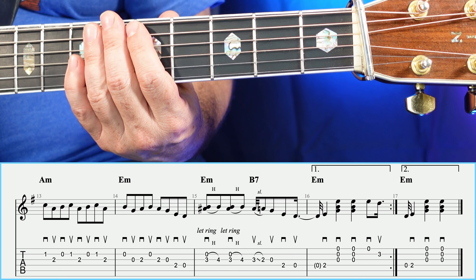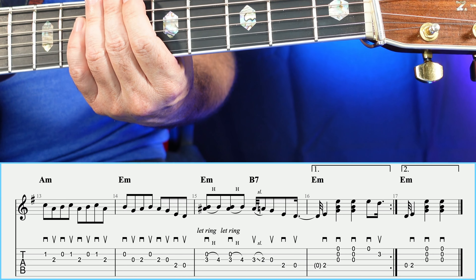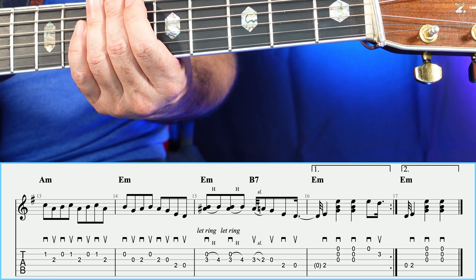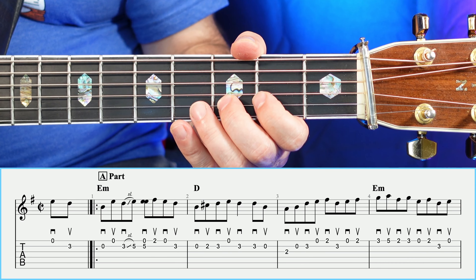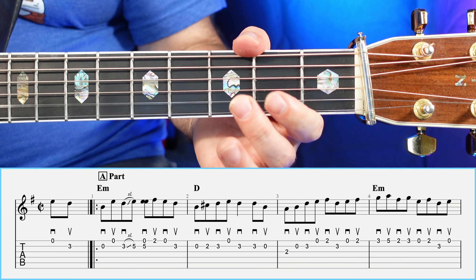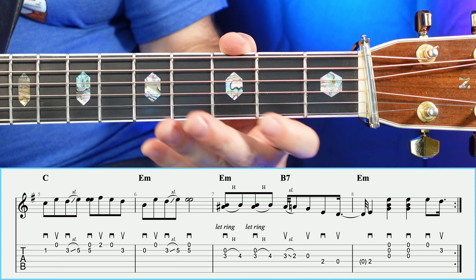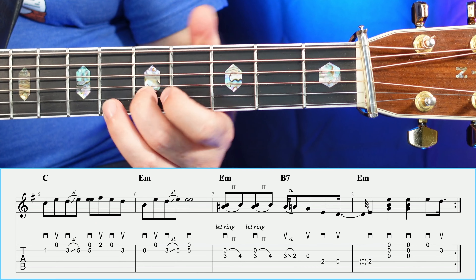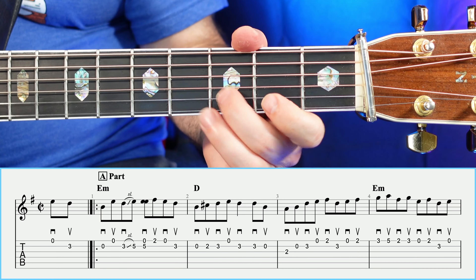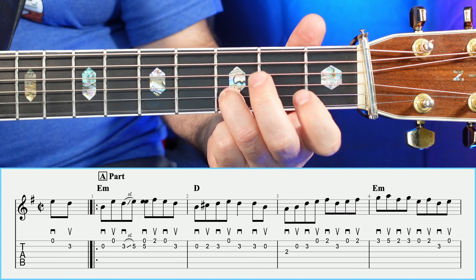There you have the entire B section. Let's go ahead and play one time slowly through the B part and see what that sounds like. And then let's go ahead and play through this entire tune, slowly, exactly how it's supposed to be played, and that'll be a wrap on this song.